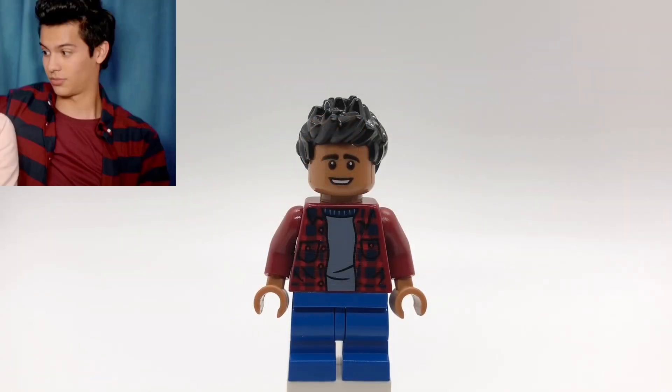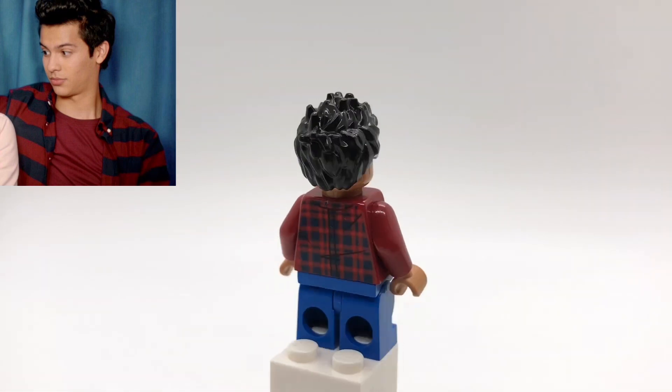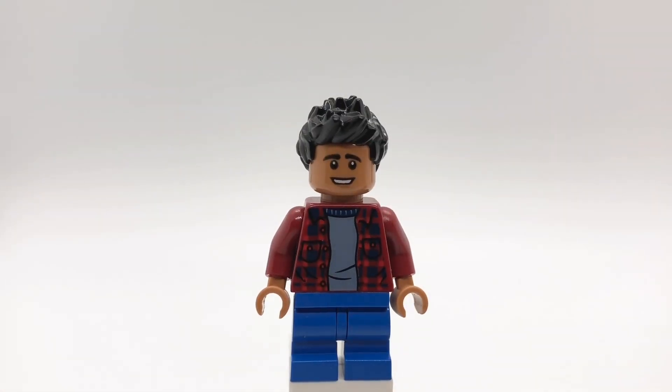Here's Miguel. I got his hair from Robin, and his head is Rodgers from The Big Bang Theory. That torso is Ned's from Far From Home, and his legs are Luna Lovegood's from the first Harry Potter CMF series. I gave all the kids mid-legs, but if you don't think those fit, you can easily switch them out for regular legs.